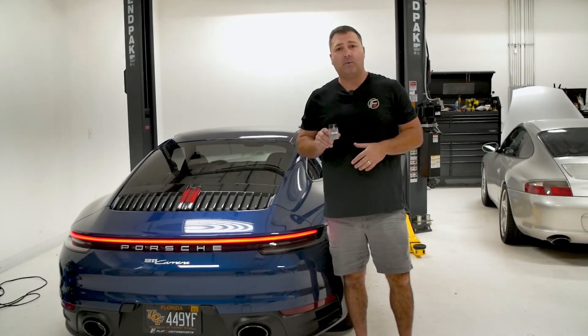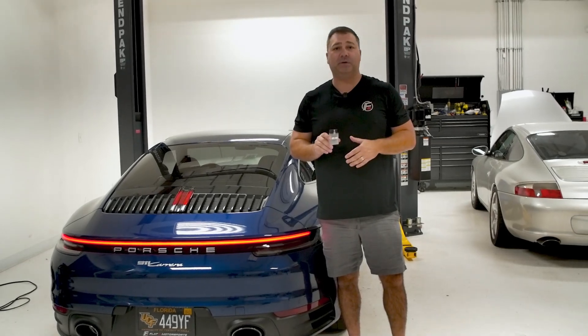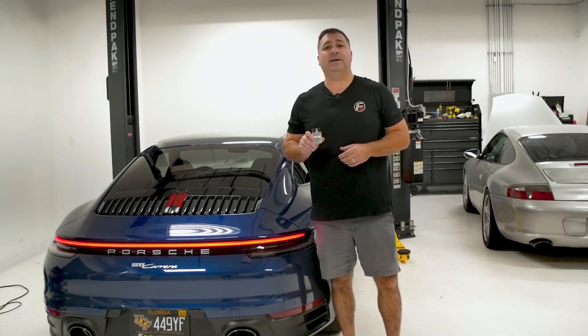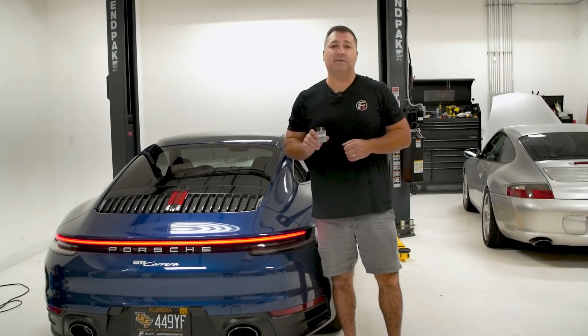Now that we have the tune loaded to the car, we're going to take it to the dyno and get some numbers stock and with the tune. We'll also take it out for some quarter mile testing and get some draggy numbers to validate the performance on the street.